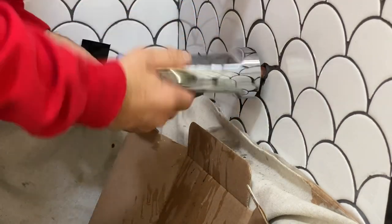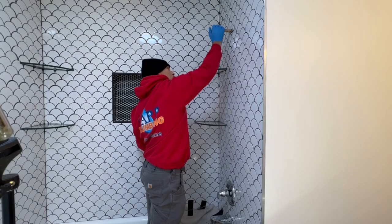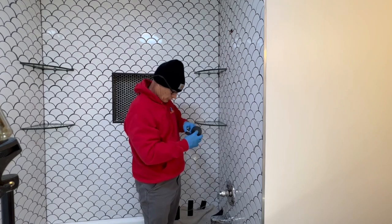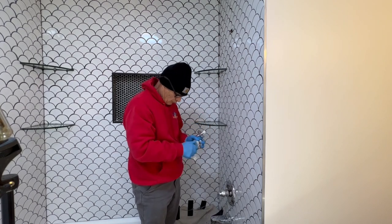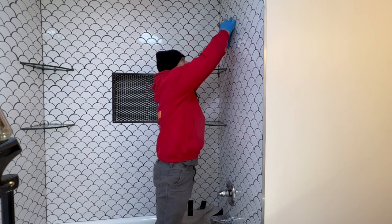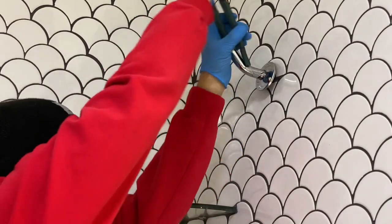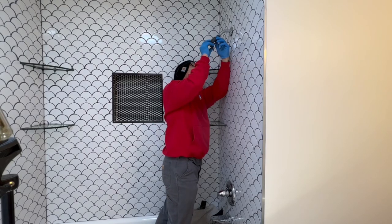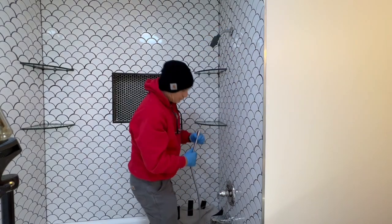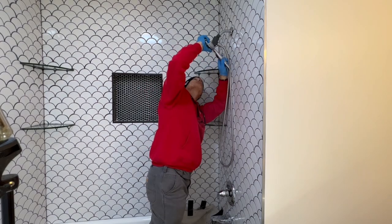Now that we have our tub spout sticking straight down, we're going to remove the test cap out of the wall and get ready to tape and dope the shower arm. We'll leave a link in the description to a video about applying Teflon tape and pipe dope in case you're not certain how to do that. To get this shower arm twisted in without leaving scars on it, you can just stick the handle of your channel locks in there and put some torque on it like that. This is not the shower head that came with the trim kit — it's something the clients had and wanted installed, so of course I'm going to do what it takes to keep my clients happy.